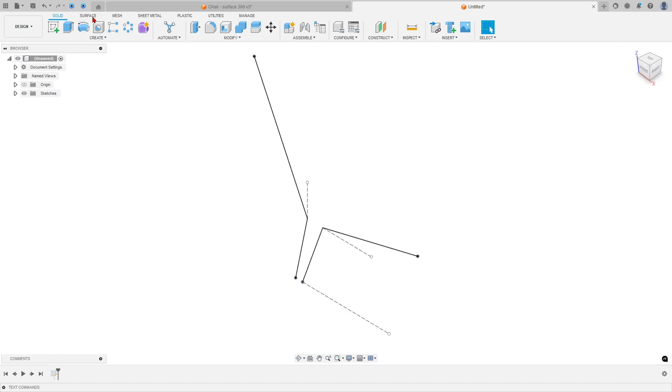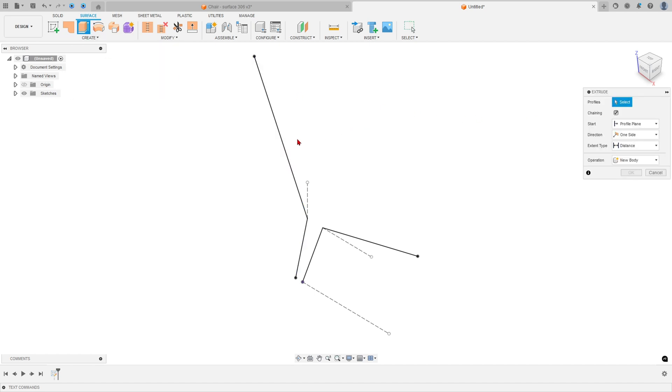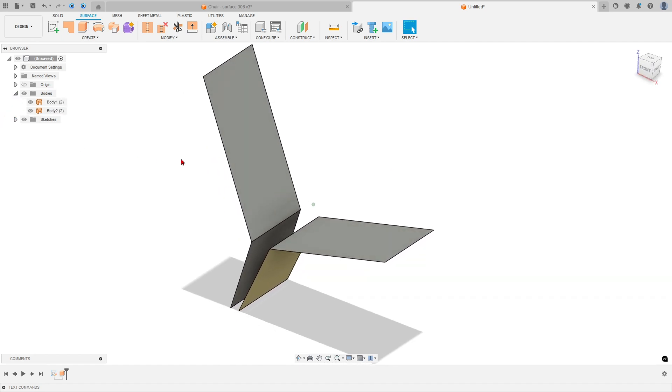Now select the Surface workspace and select Extrude Surface. The profile selected is this profile and this one. The distance is minus 375 millimeters. Press OK — we made this tube surface.